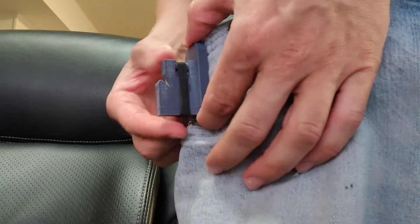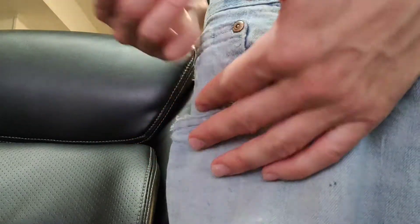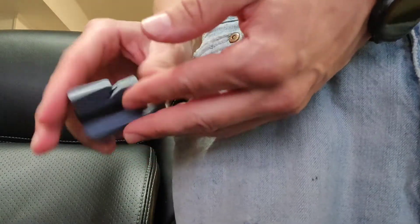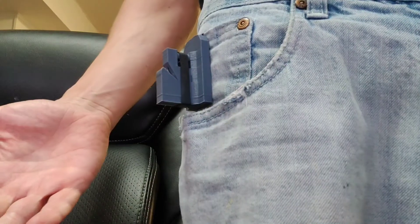If you want to change out the blade, you just take the rubber band off, tip it upside down, tap out the blade, pop your new blade in, put your rubber band back on, and you're done.